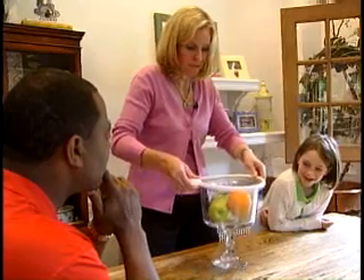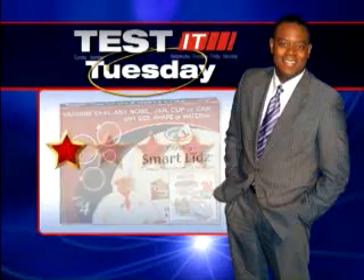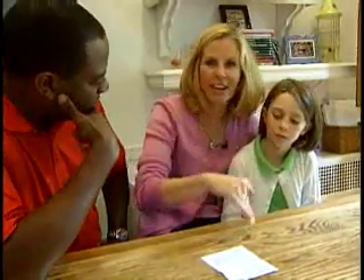It also came through on its other claim that it could support as much as seven pounds of weight. Smart Lids made the grade, but only earns three stars out of four because the directions failed. When you first read them, it just tells you to press down firmly, but you really need to press down much harder than that.